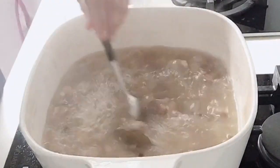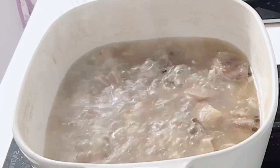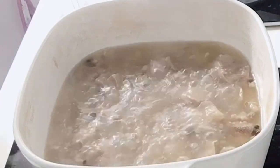Let it boil and cook the beef until it softens. Check the beef whether it's already soft or not yet. If it's still tough or hard, continue boiling, because for beef noodles, the beef should be soft and tender — it can't be tough.